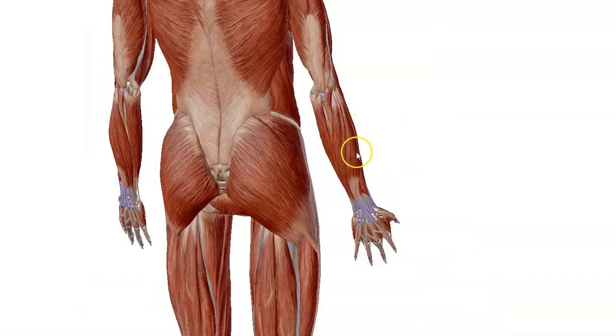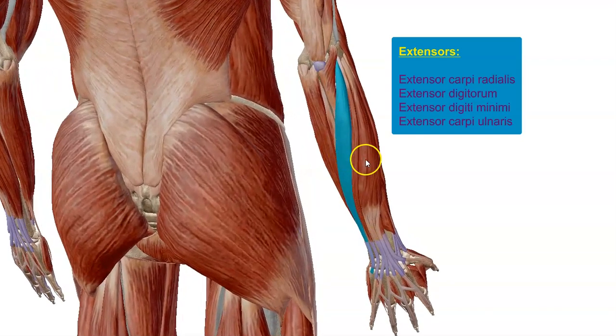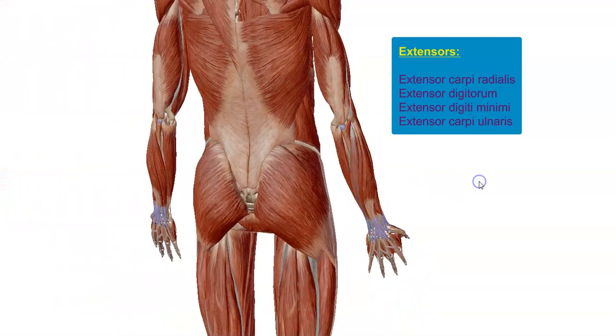On either side of the palmaris longus we have the flexor carpi ulnaris and the flexor carpi radialis. Rotating and looking at the back side of the forearm, these are the extensor muscles — they extend the forearm. On the radial (thumb) side we have the extensor carpi radialis, then extensor digitorum which extends to all digits except the last one. The last digit is served by the extensor digiti minimi, and finally the extensor carpi ulnaris.